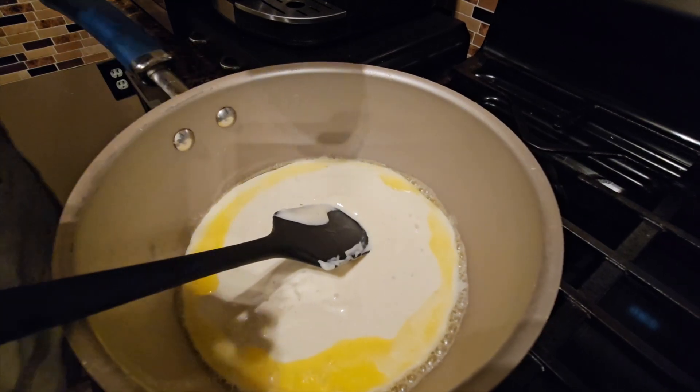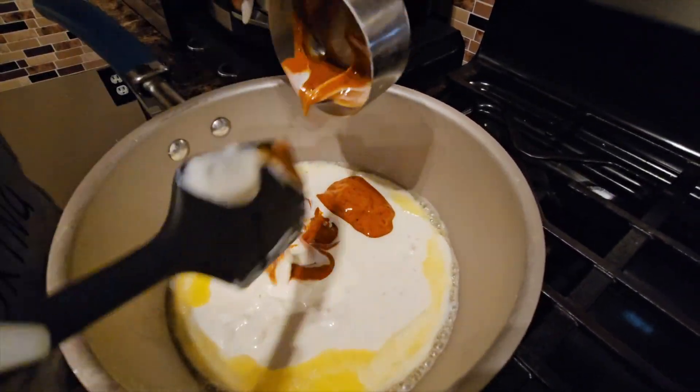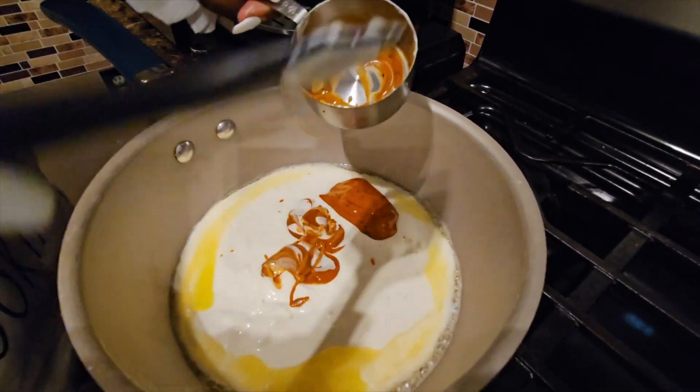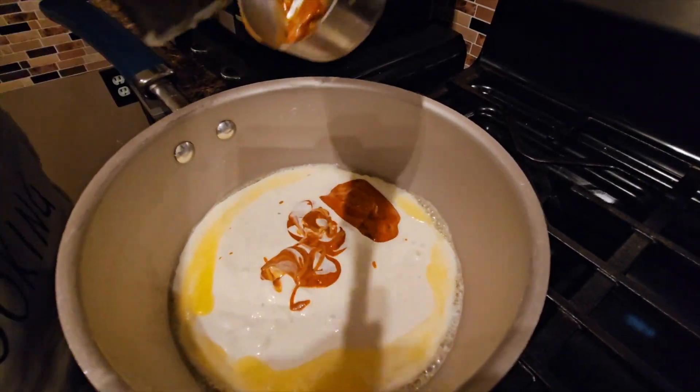We're going to add a half a cup of wing sauce — this right here is the Louisiana Hot. It depends on how hot you want it; if you don't like the heat, then you probably wouldn't use this one.